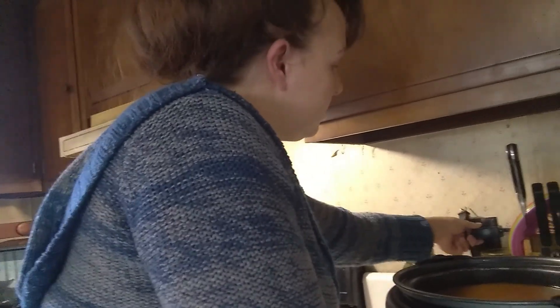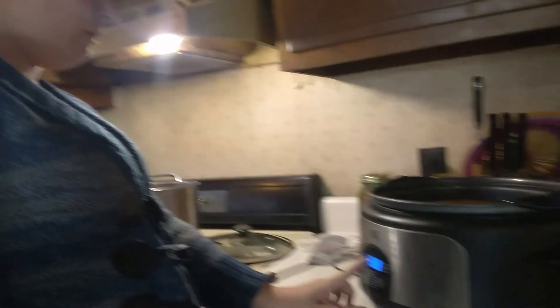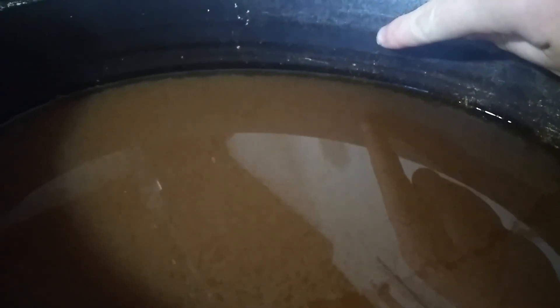And then we are going to cook it with the lid off on low for as long as it takes until it's done. So I'm going to set this on low and let this cook. About 10 hours in, it has reduced about an inch and a half. So this is a long process, but just be patient — we will get there.